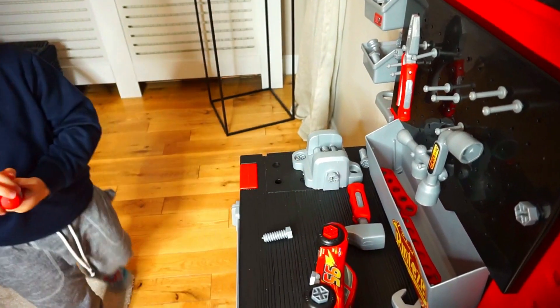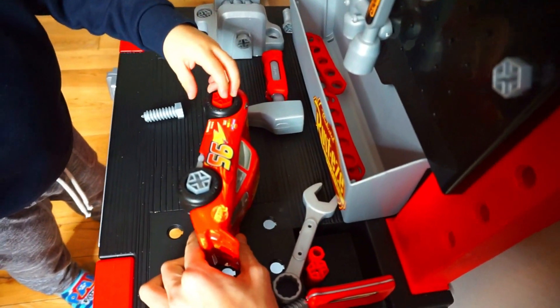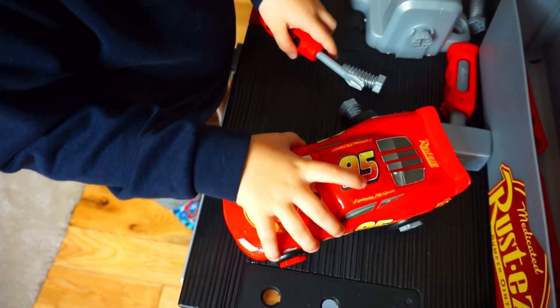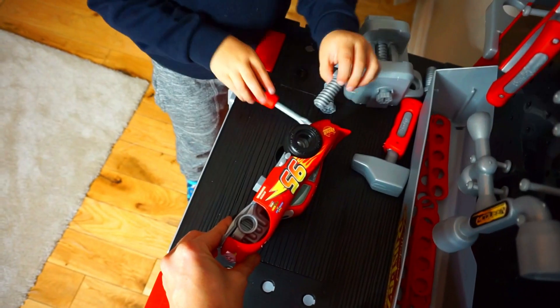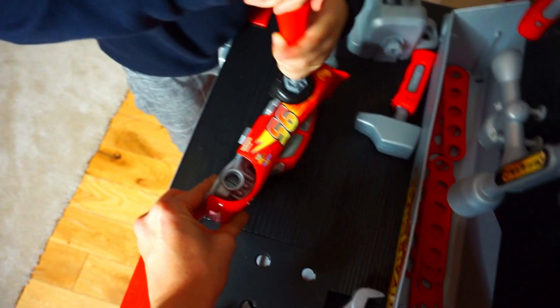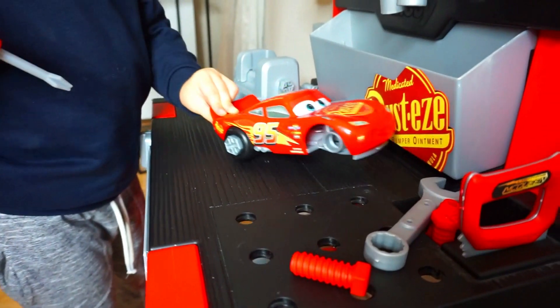It's not going righty-tighty anymore because it's already the tightest it can get. What colour screw are you using this time? Two silver on the back and two red on the front. Two green on the back — super tight. Good, yeah!